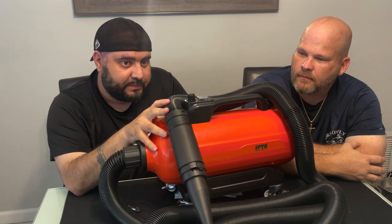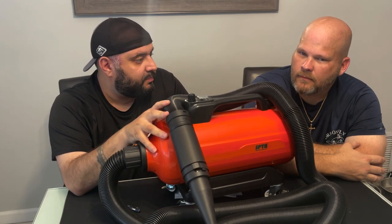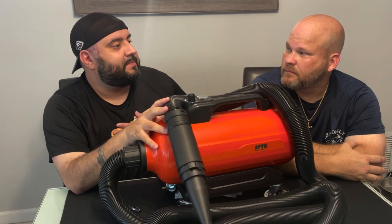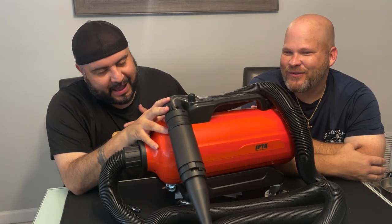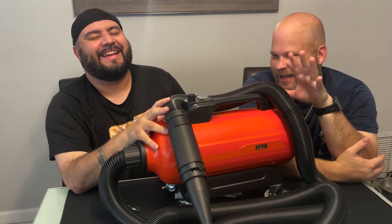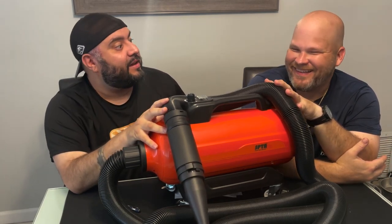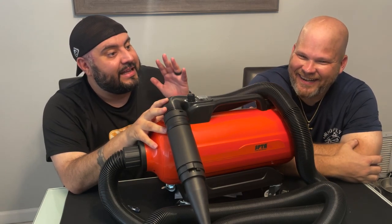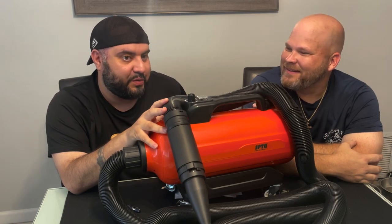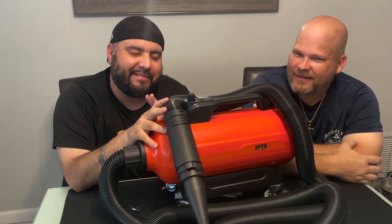For a professional, I think it's highly worth it. For the do-it-yourselfer — even if you use this twice a year, the money is well spent, because it's cutting time on doing something you don't want to do.